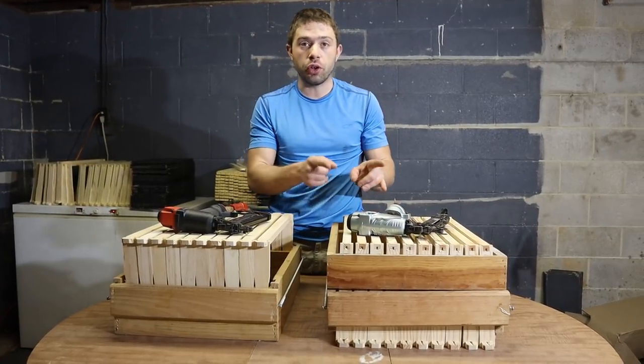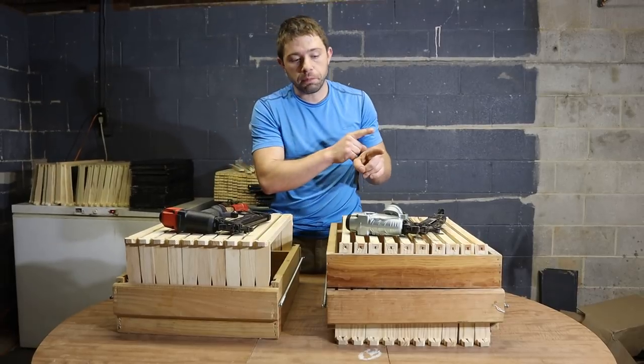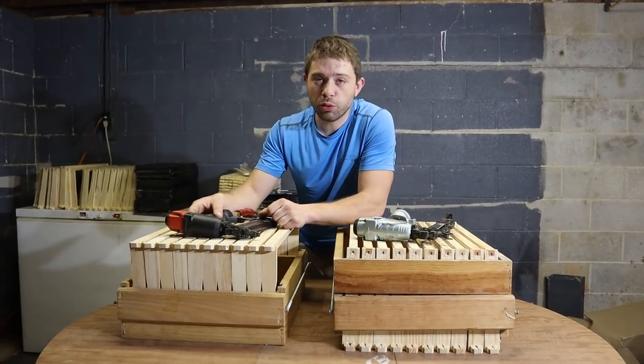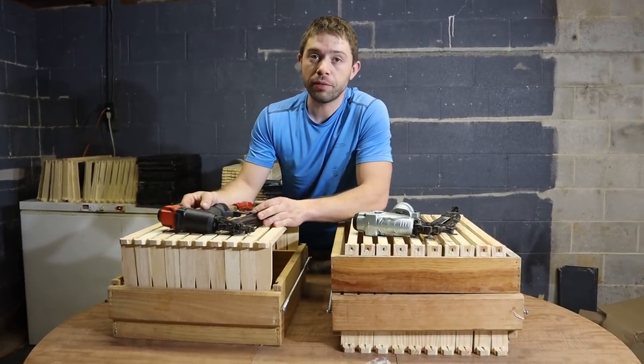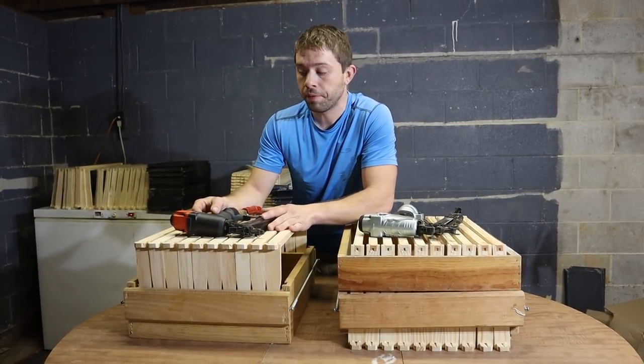We're going to shoot it here in a second. It shoots a lot faster for me than the Banks does — that's one of the advantages. The Banks, especially if you get those Harbor Freight coupons they're throwing out all the time, you can get it for like $24 or $25, maybe even cheaper if they have one of their bigger 20% deals going on.